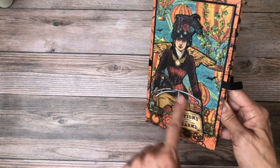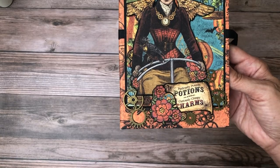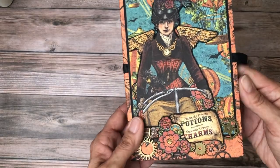Here you can see she fussy cut the girl on the bicycle. Isn't that cute? And then she added a mat behind her, cut out the portion charms. This is fussy cut. And then look at all these wonderful charms that she added that are the gears. I think they're beautiful.